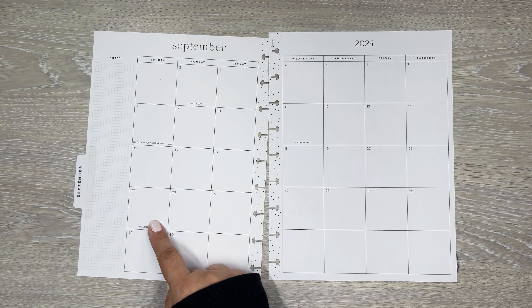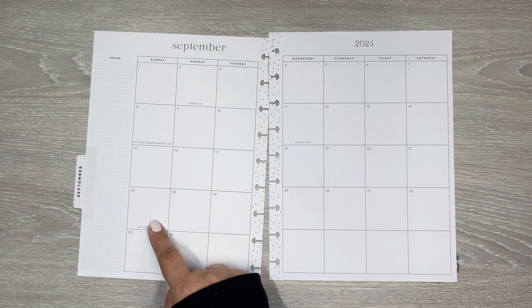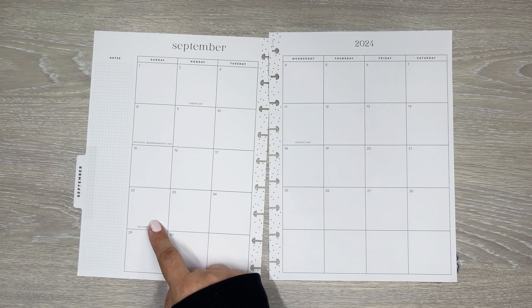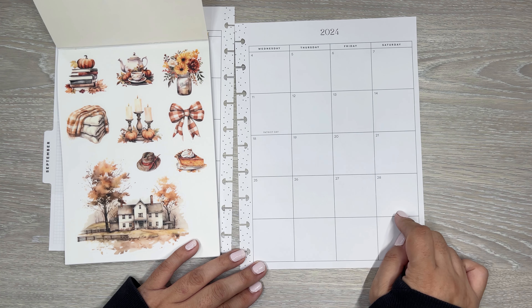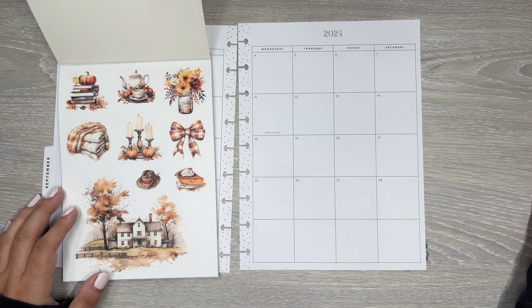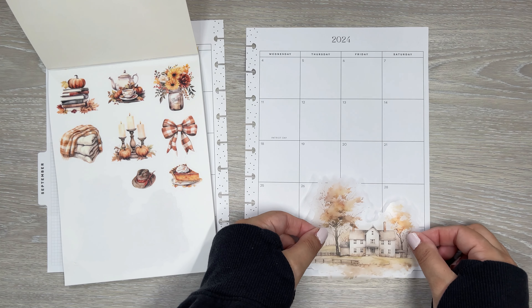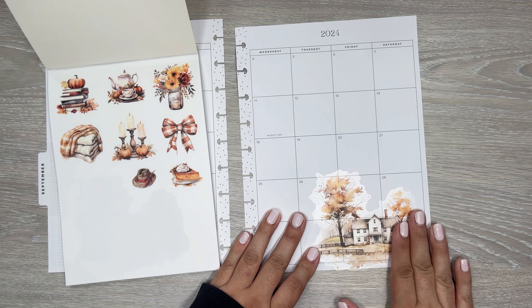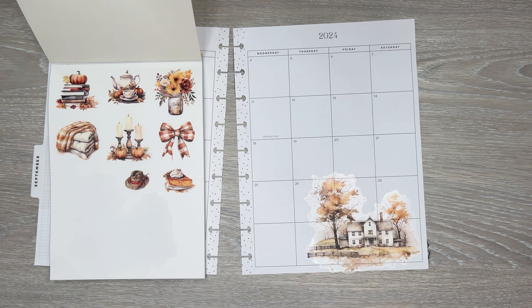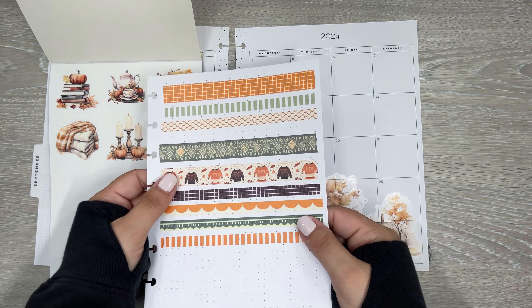These are going to be really easy to just slap onto the spread. I've got this nice long area here to decorate as free space. I really love this sticker and I feel like I can fit it here. I don't need boxes here — although maybe I need a box here for some sticky notes with plans now that we're further into the month. I just want to put this here. This is so pretty, I love that. Should I incorporate some washi? Of course I should. I really like this brown one.